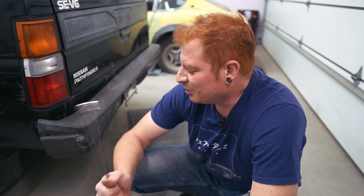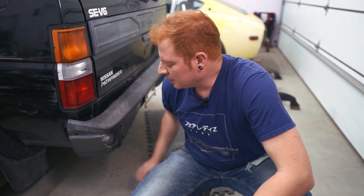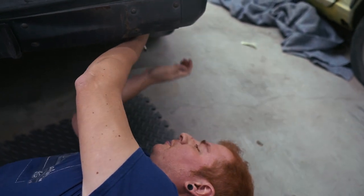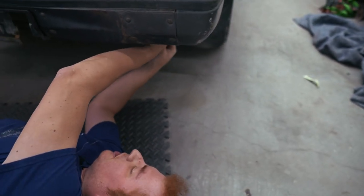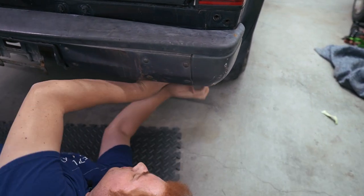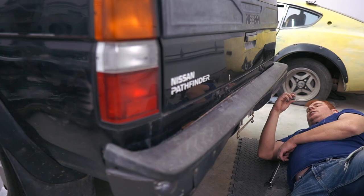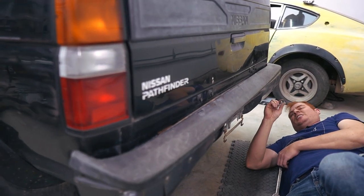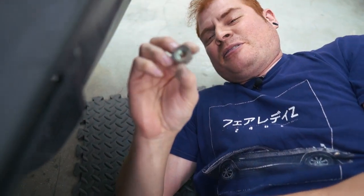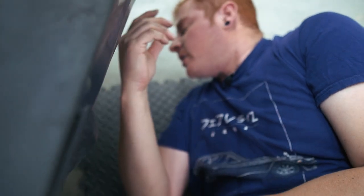Alright, trying to get this thing off — hopefully it's not too bent to unbolt or something. The other one was pretty easy to get off, so hopefully this one's easier. It's only two bolts holding this on each side, as opposed to the other one which was like four or five. The one nice thing about Arizona is when the car's this old you really don't got to worry about rusted stuff getting stuck on your car.